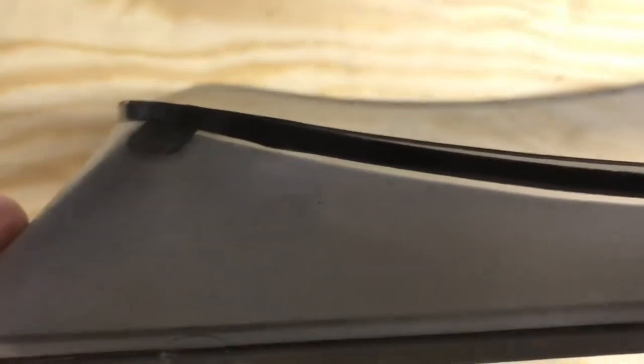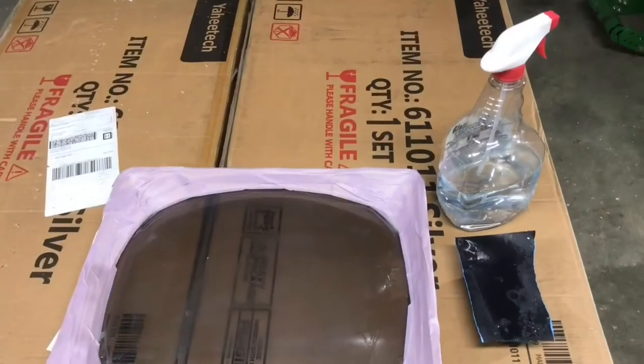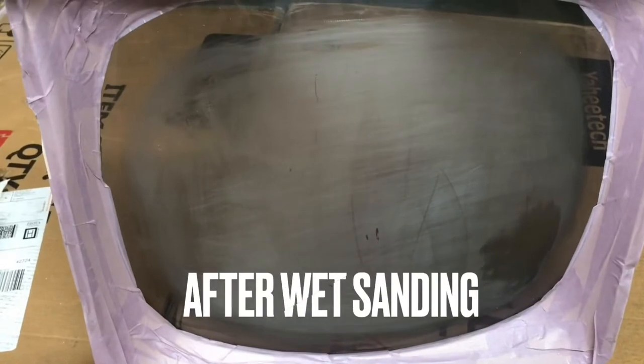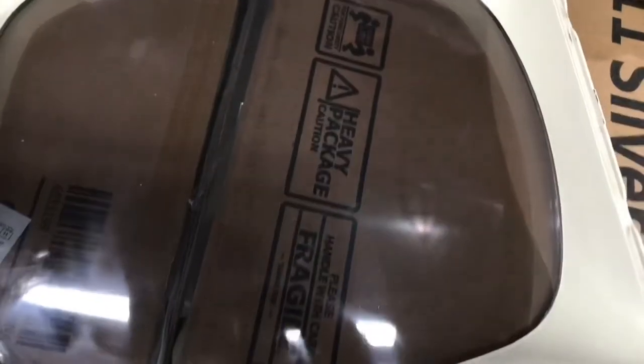This shield is going to be kind of a challenge to sand and buff — it doesn't really come out of the housing. I think it's actually either glued in or has some kind of tape with adhesive that holds it against the housing, so I'm not going to try to pry that off and end up breaking it. I'll just tape up the housing around the edge of the shield, wet sand it, and buff it — that way the tape will keep me from getting onto the bezel itself. It turned out pretty well; I didn't get too aggressive with it.